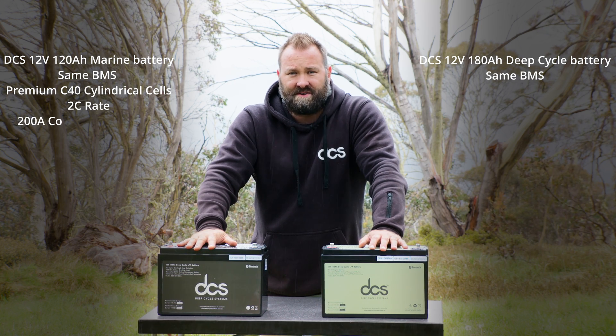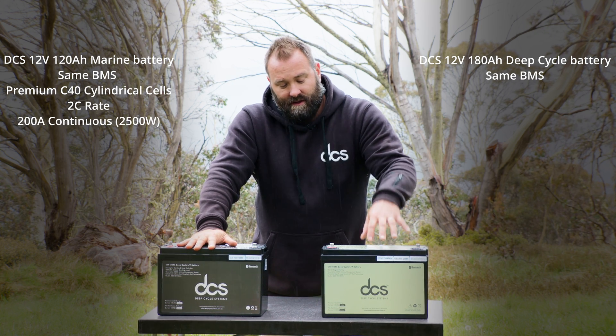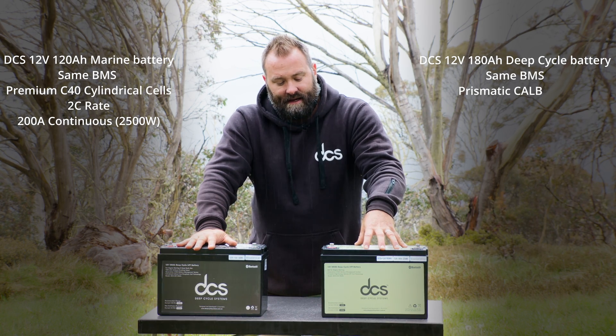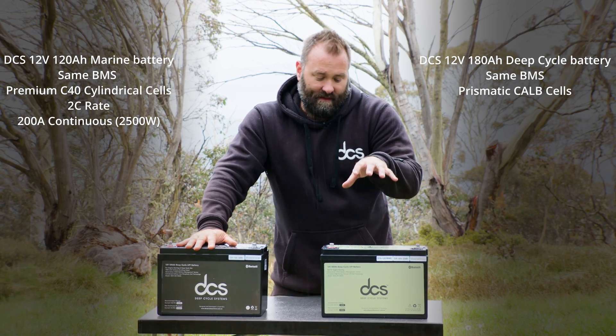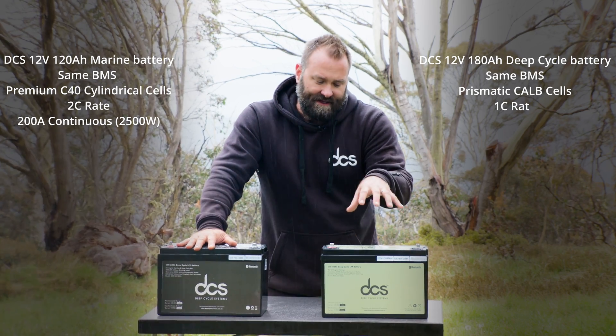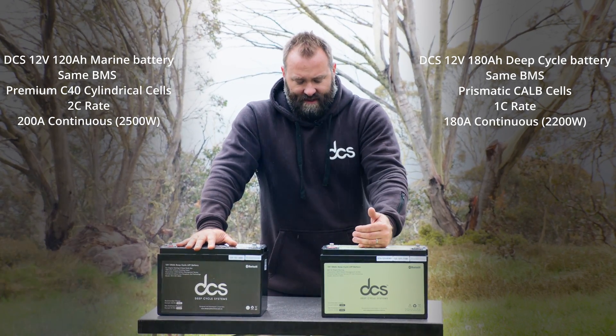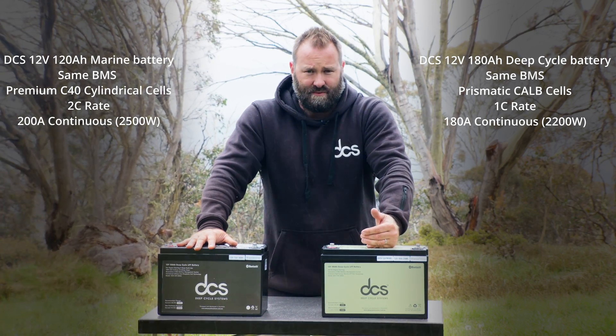The 12-volt 180 amp hour batteries use prismatic cells — that's a LFP cell — and they are rated at 1C. That's why you can do 180 amps continuous on these batteries, but no more. These cells have to be limited at that 1C rate.